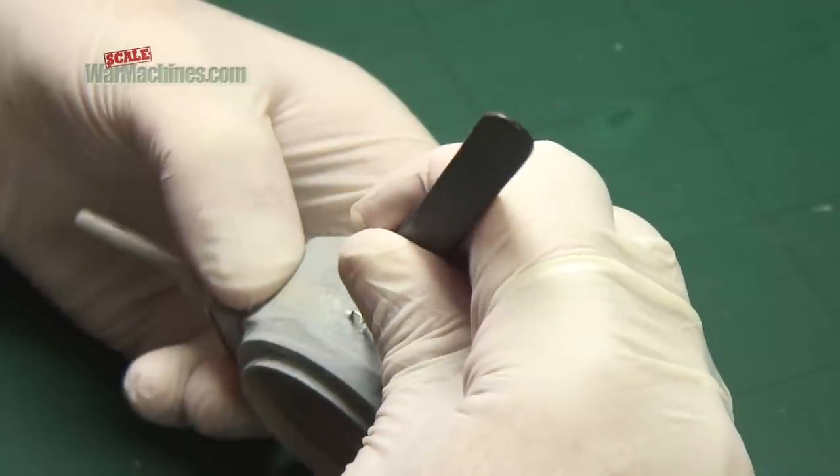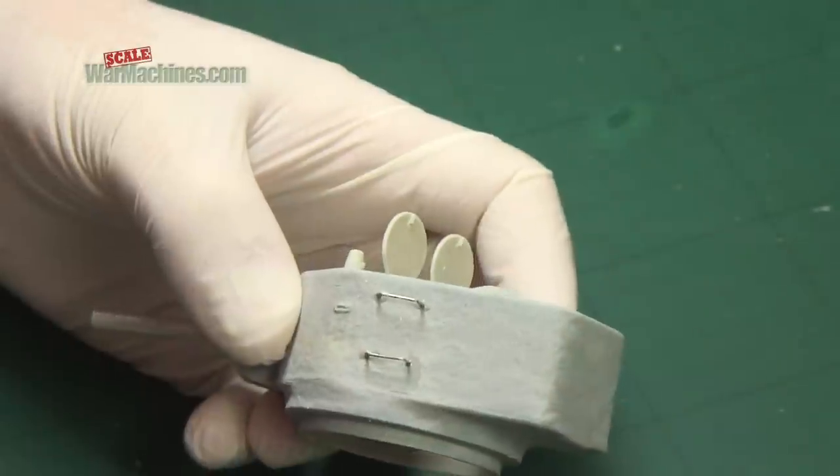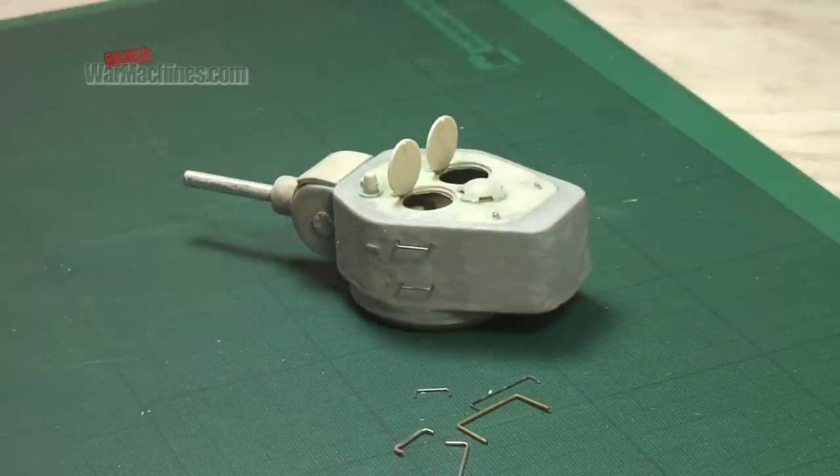It's easy to see how simple it is to make better grab handles for your creations using the RP Tools handle bending device.